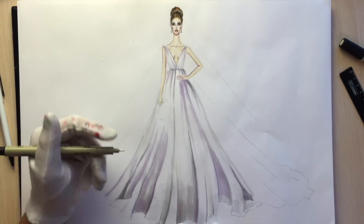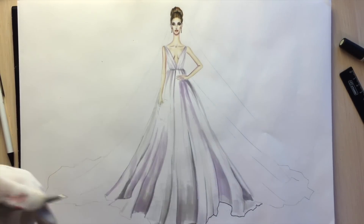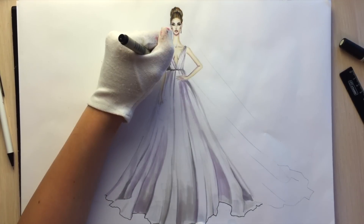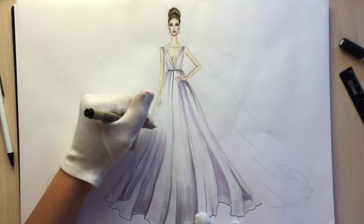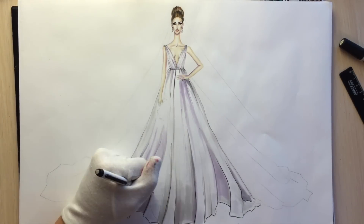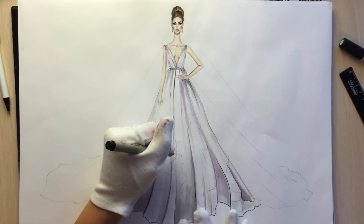After that, outline the hemline with a 0.5 fineliner, which is a bit thicker. For the sides and these drapes I'm using the 0.5 fineliner and showing the area where we are going to have the lace with a floral motif.